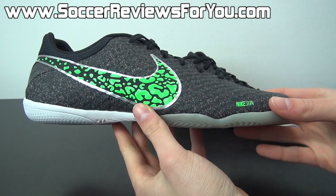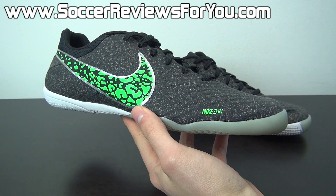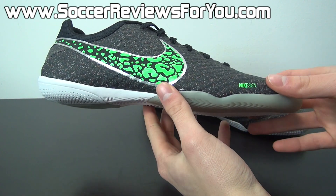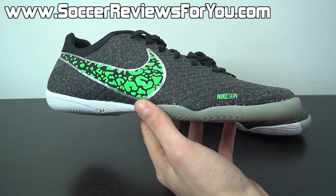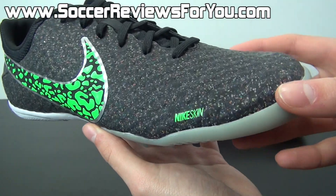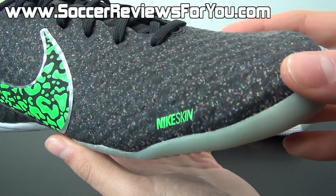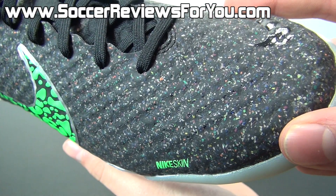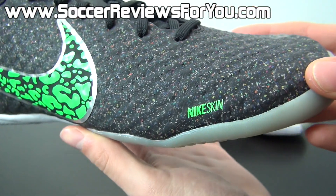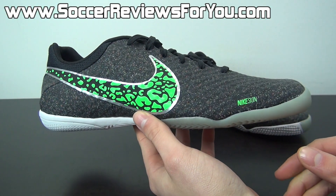As far as this colorway goes, I think this is my personal favorite colorway of the Nike indoor series, period. I know I said that about the latest colorway of the Lunar Gato 2 — that tan color — but I personally prefer this because it features a predominantly black base with a very unique detail. It has that kind of recycled material look where there's lots of speckling going on with orange, green, gray, blue, purple, and pink, giving the shoe just a very unique detail.